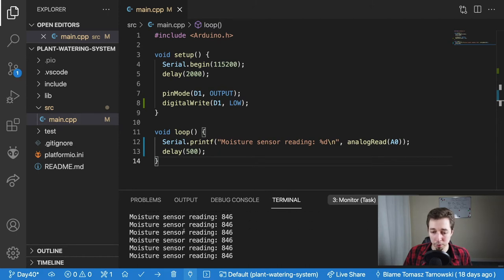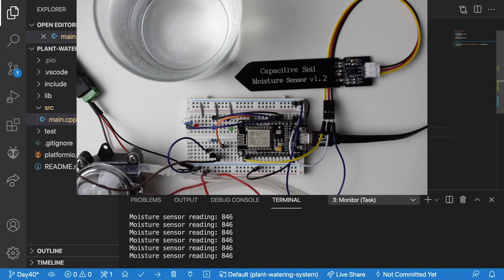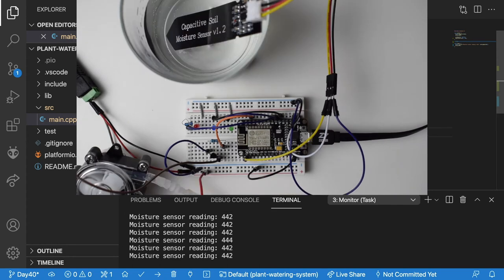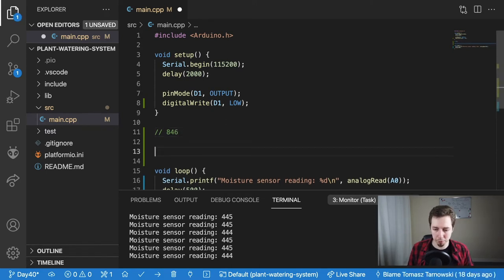I'm connected to the serial monitor and we're getting 846 — that seems like the minimum value and it doesn't really change. Now let me put the sensor into the water to get the maximum value. The value is dropping — I'm sorry, I thought it would go the other way around. So for air we get the higher value and for water we get the lower value. The minimum value in water looks like around 442.